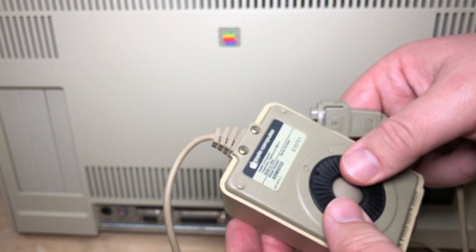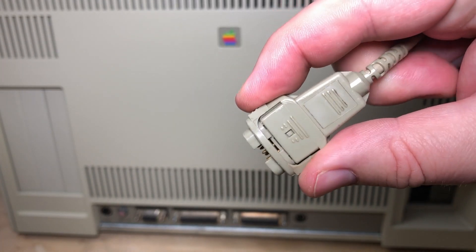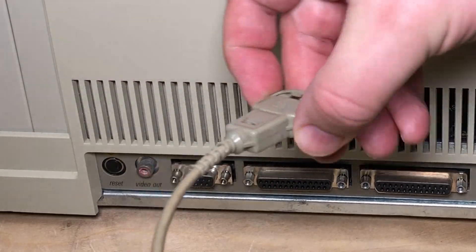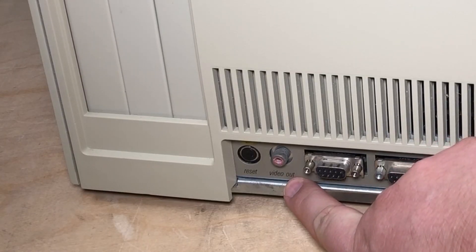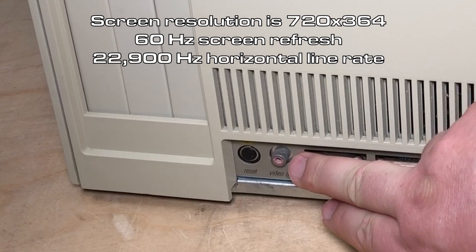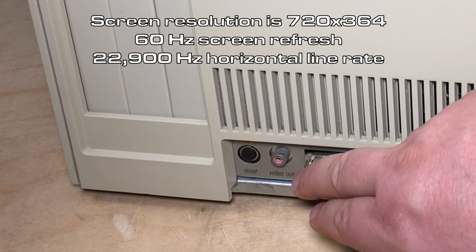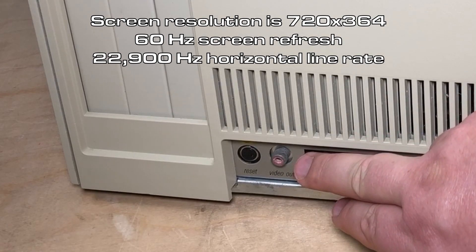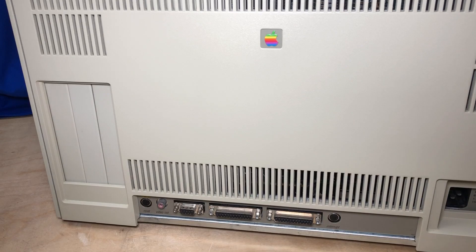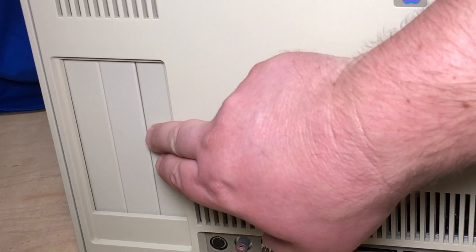There's the 9-pin connector — well, 8 pins actually. The idea was that you're supposed to squeeze it to remove it. The last two things are a video out — I was hopeful I could do video capture from that, but it's a non-standard signal. It's 60 hertz but has a 22.9 kilohertz horizontal rate, while a regular signal is about 15.7 kilohertz — about 45% higher than normal. So my video capture devices won't work with it. There's also a reset button, and three card slots with no cards installed.